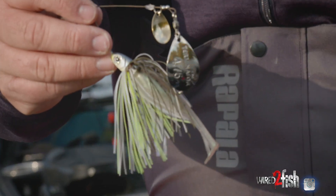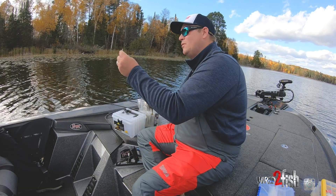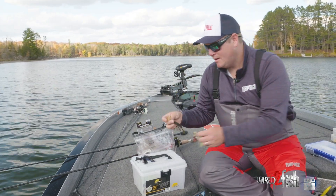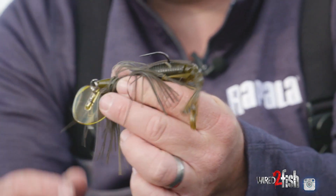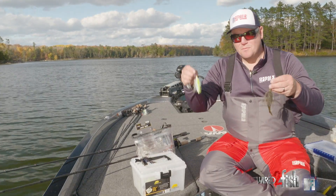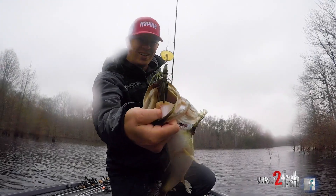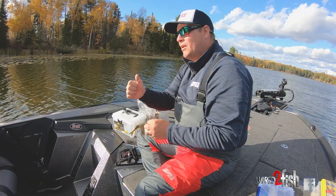A great complement to a spinnerbait is a bladed jig — the shattering bait. This is more like the Colorado-style blade; it moves a ton of water with a lot of vibration and works really well in real cold water or real dirty water. I like to mix them up — some days they're on a spinnerbait, some days they're on the bladed jig. A lot of times the bladed jig is a lift and fall, lift and fall, and they pop it on the fall.